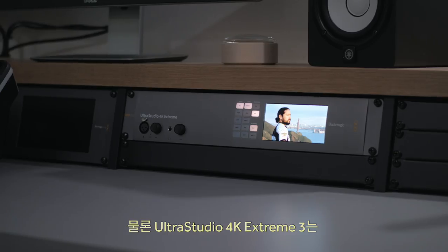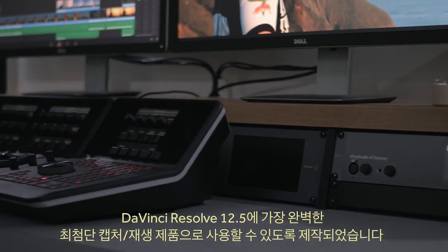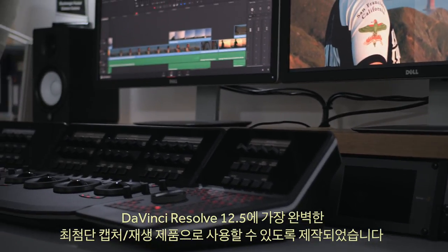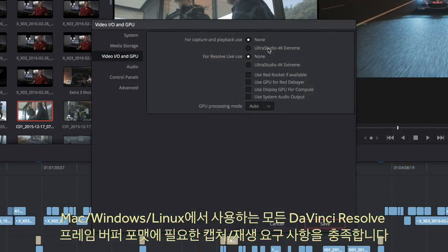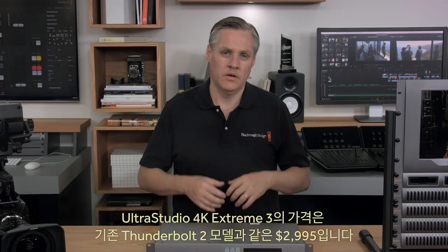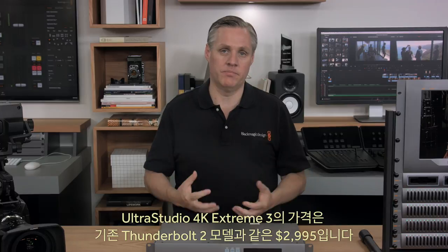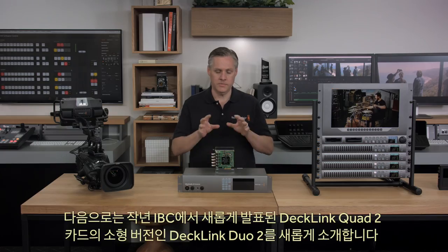UltraStudio 4K Extreme 3 has been designed to be the perfect high-end capture and playback solution for DaVinci Resolve 12.5. It handles all capture and playback requirements in all DaVinci Resolve frame-buffer formats on Mac, Windows, and Linux, and is the ultimate I/O solution for your studio. UltraStudio 4K Extreme 3 is the same price as the Thunderbolt 2 model at only $2,995.